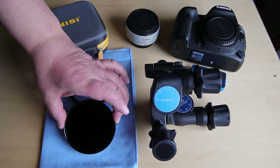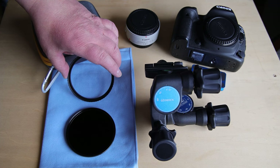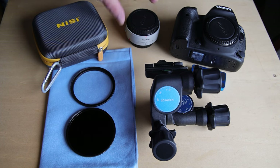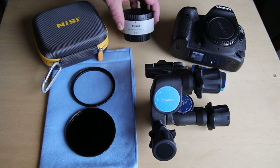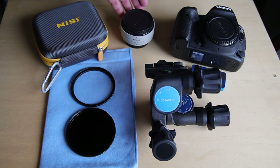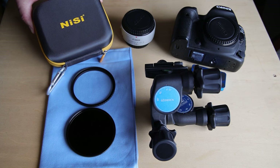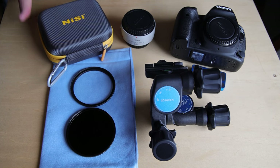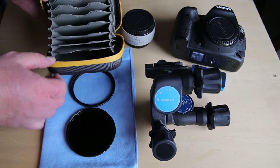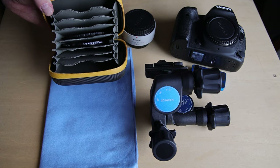Here is my solar filter from NiSi. This is an 82mm filter and I have the 77-82 step-up ring because the lens I was using has 77mm diameter threads on the front. This is the 1.4 teleconverter I mentioned — it goes between the camera body and lens to extend the focal length on the 100-400 to get closer to the sun. And this is the really cool case that came with the NiSi package, which included the filter and the step-up ring. It has a nice little carabiner so you can clip it to your bag, and it can fit eight filters.